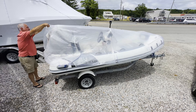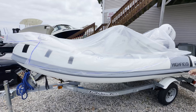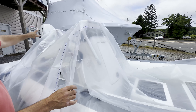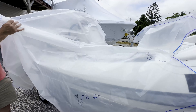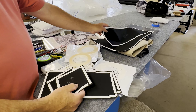We brought the dinghy over and started patterning it. That's done by using double-stick tape around the edges, then stretching plastic over the top to mark up all the points where I need to cut, make pleats, and any chafe points, so we can protect the canvas with a triple layer of Sunbrella.